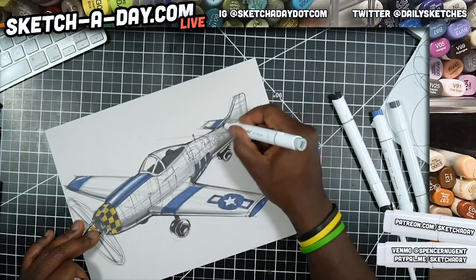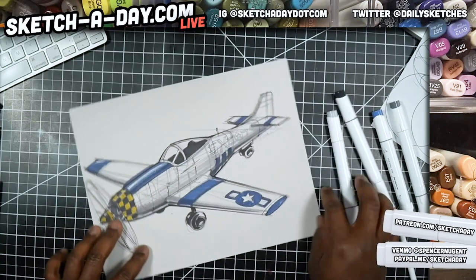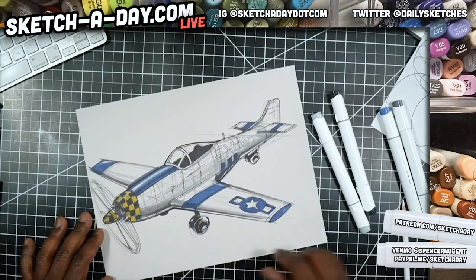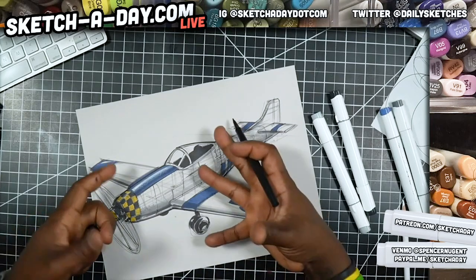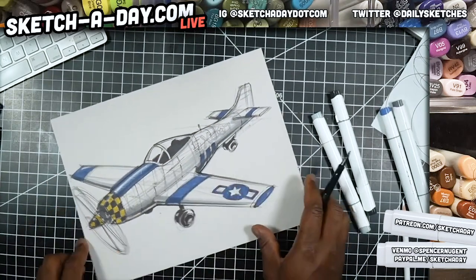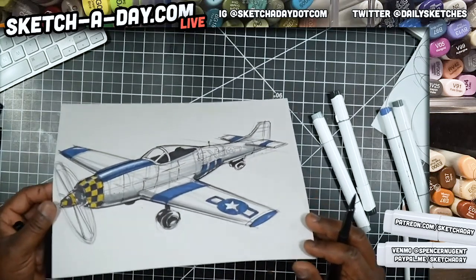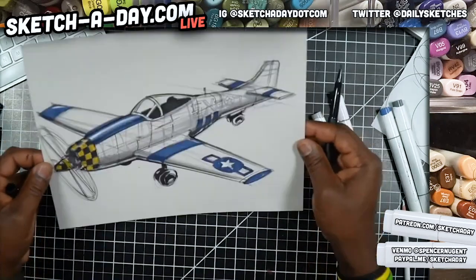Don't be afraid of contrast — contrast will help you. On the perimeter of this one, I think I need to help it pop from the background a bit. It's probably not as apparent on the overhead camera depending on what screen you're looking at — on iPhone here it looks super bright.